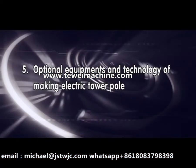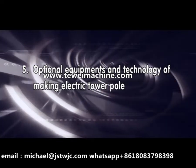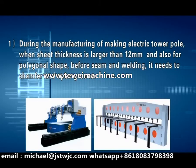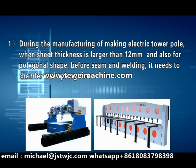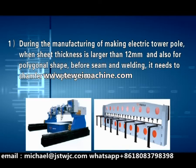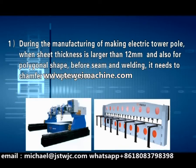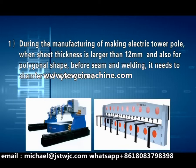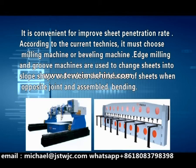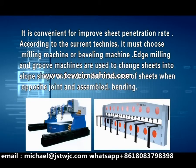Optional equipment and technology for making electric tower poles. During manufacturing, when sheet thickness is larger than 12mm and also for polygonal shapes, before seaming and welding it needs to chamfer an open groove, which is convenient for improved sheet penetration rate. According to current techniques, it must use a milling machine or beveling machine. Edge milling and groove machines are used to change sheets into slope shape and reduce sheet thickness for opposite joints and assembly.